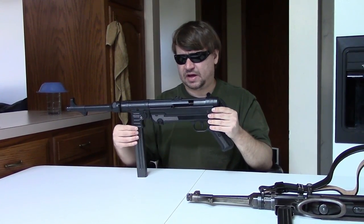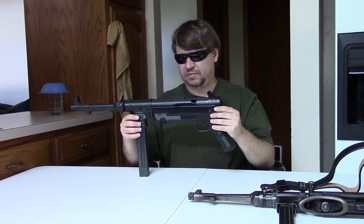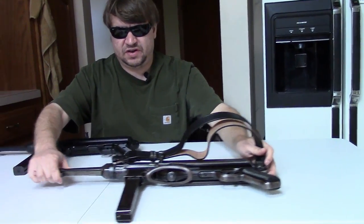We're already saying this is a reliable gun tentatively — I'd still like to get a few more hundred rounds through it before I said conclusively. But first impressions: very reliable. So how does this gun differ from the original?